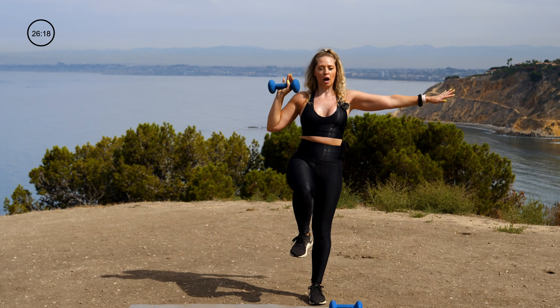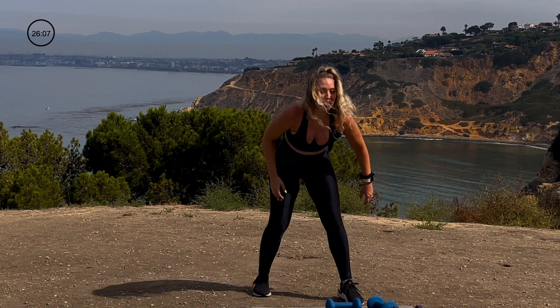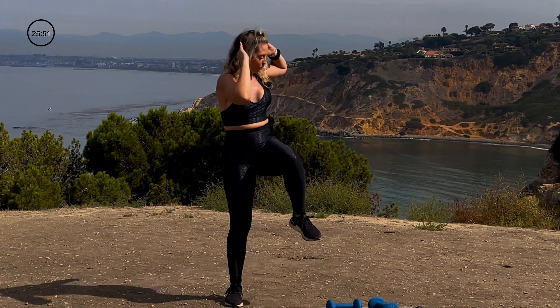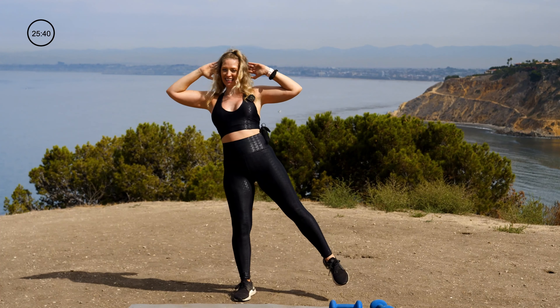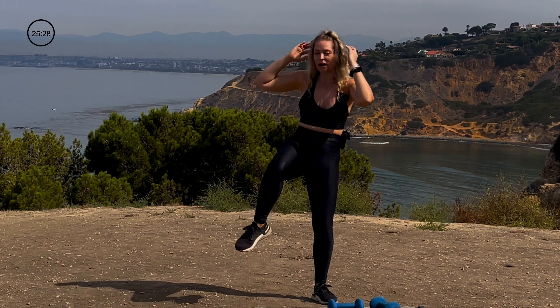So close — just a couple more reps. Hello, shoulder burn. Standing crunch — this time we're adding an element. I'm going to crunch, do it again, and switch. Can you balance that foot off the ground? Crunch, release, crunch again, and switch. What I'm trying to do is not land that foot. Don't worry about your quickness — worry about your preciseness. And that's time.